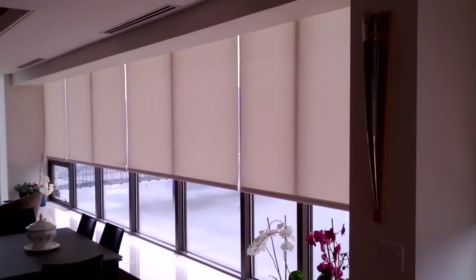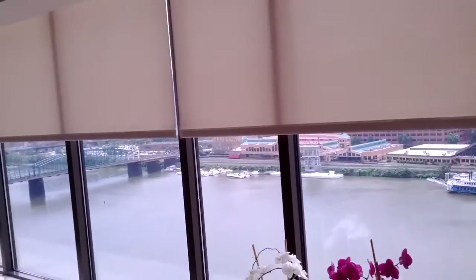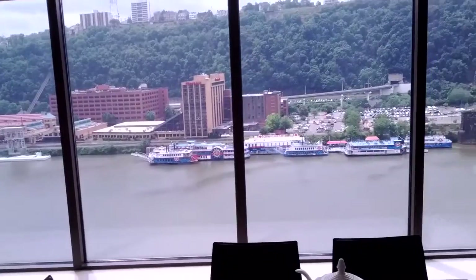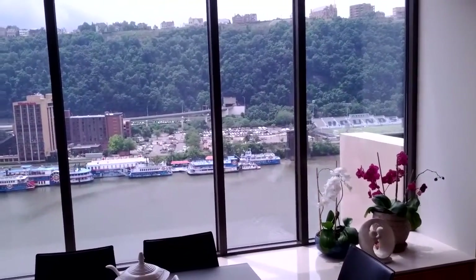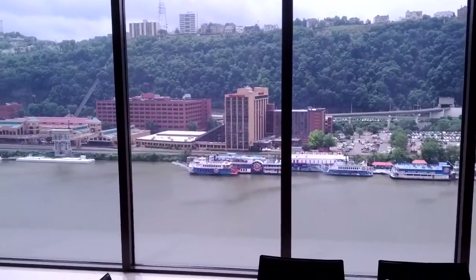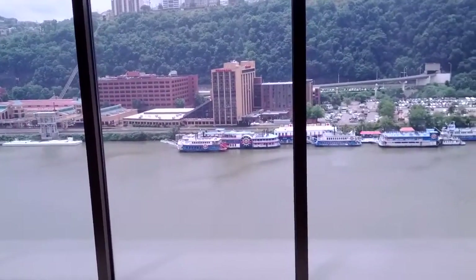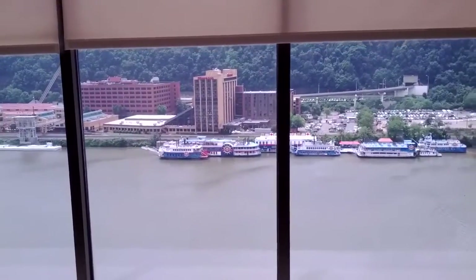These are 1% screen shades, so you can barely see through them, but they provide a degree of privacy — you could use them in a bedroom. For the most part they're used for glare control. They get a tremendous amount of sunlight here when the sun's out. What we're looking at right now is their view over the river — that's the Gateway Clipper fleet, the Majestic, the Good Ship Lollipop, and the Queen.